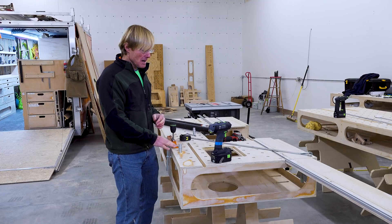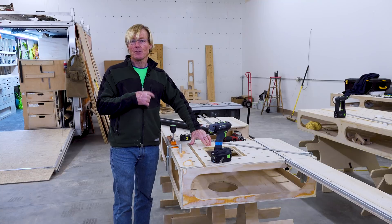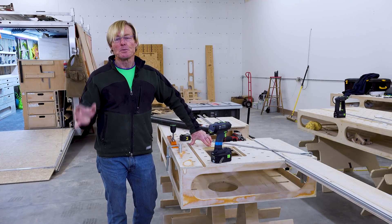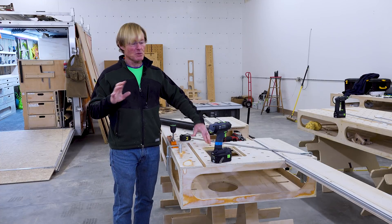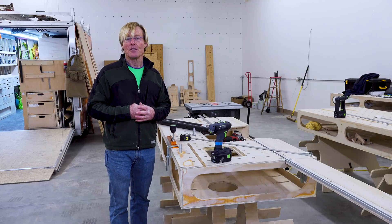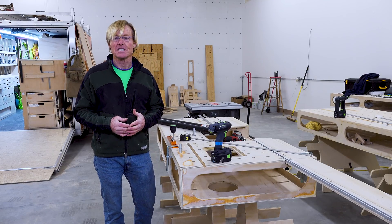I could have taken a piece of wood with my design up to the shop in Ferndale FastCap, where we've got the super high-end machine that would do this for me, but I want to do it in the shop because I know that most people in the world don't have access to a CNC.